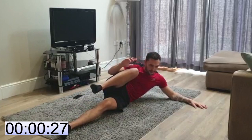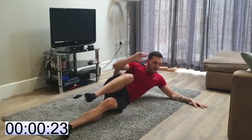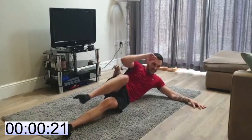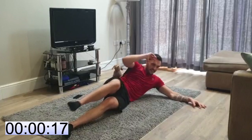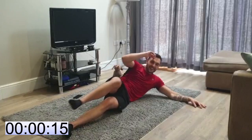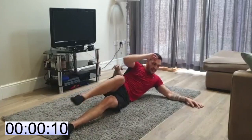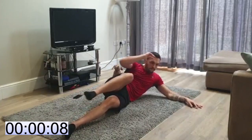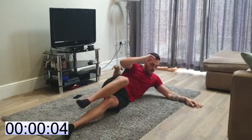30 seconds. Try not to knee yourself in the face — great flexibility if you do! Guys, keep going. Again, if you need to stop and have a break, that's absolutely fine. Do your best.